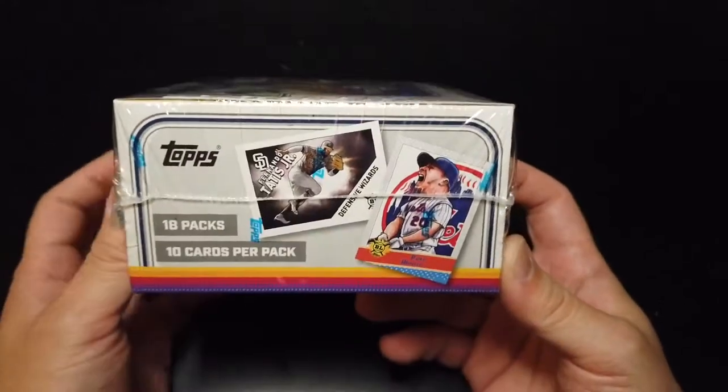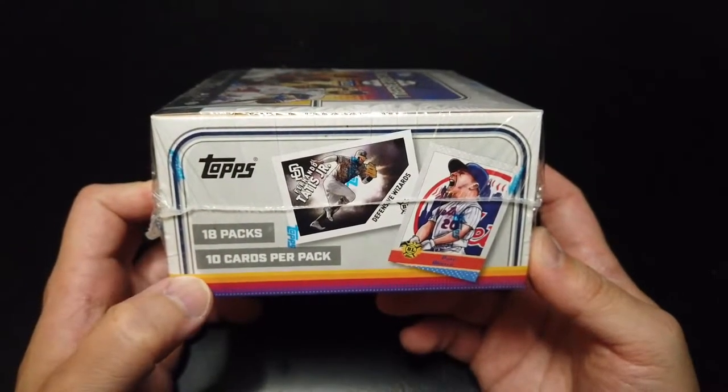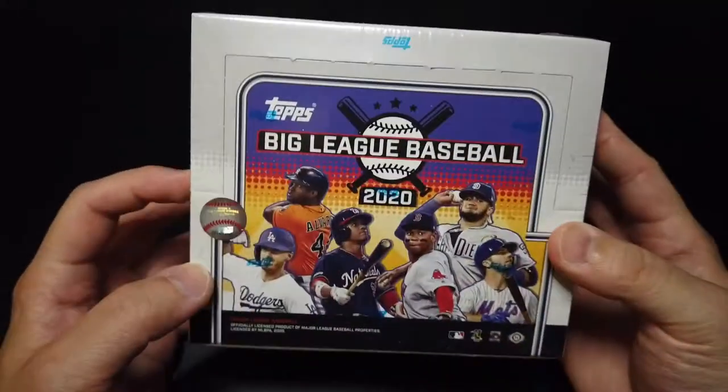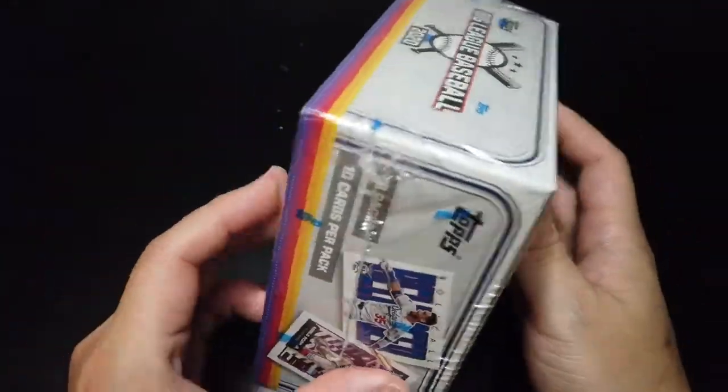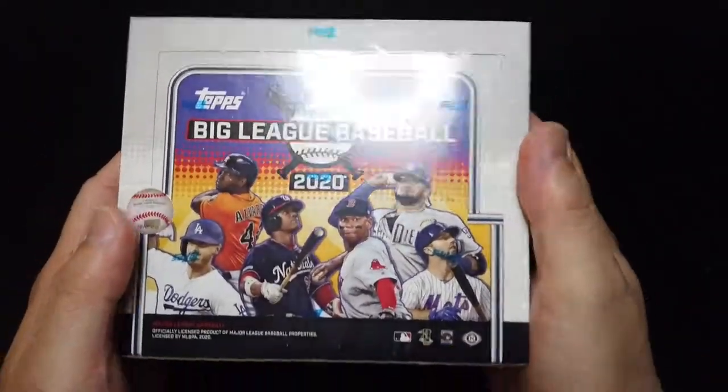This is a hobby box with 18 packs and each pack has 10 cards. Let's not wait and let's get right into it.